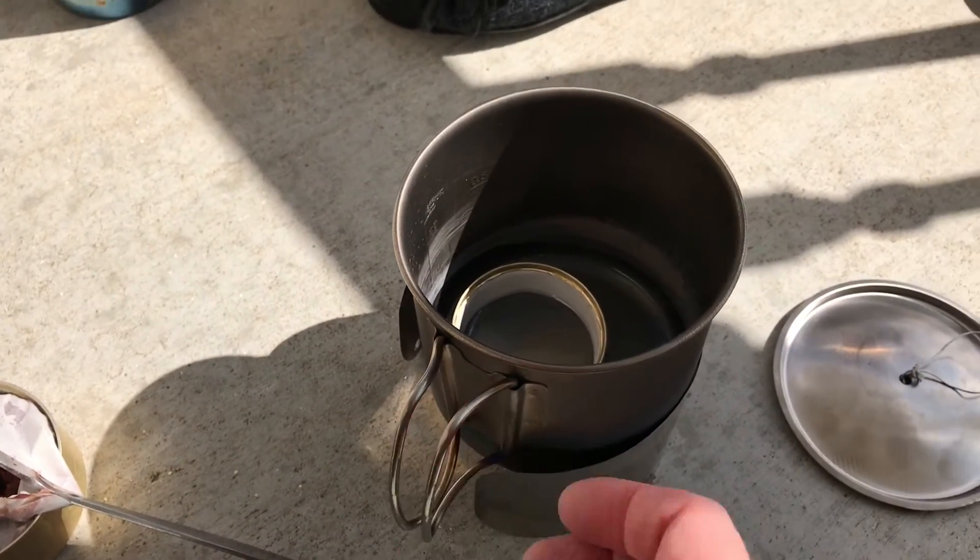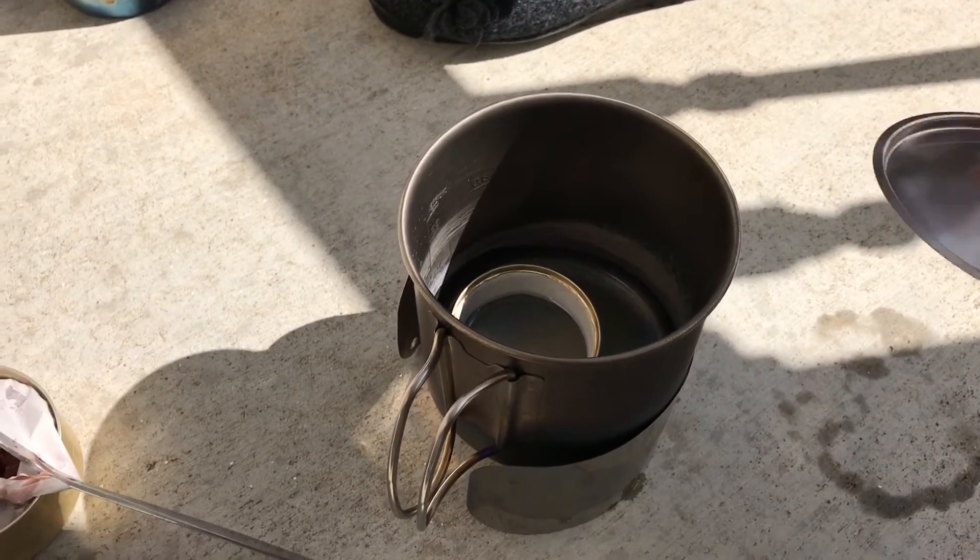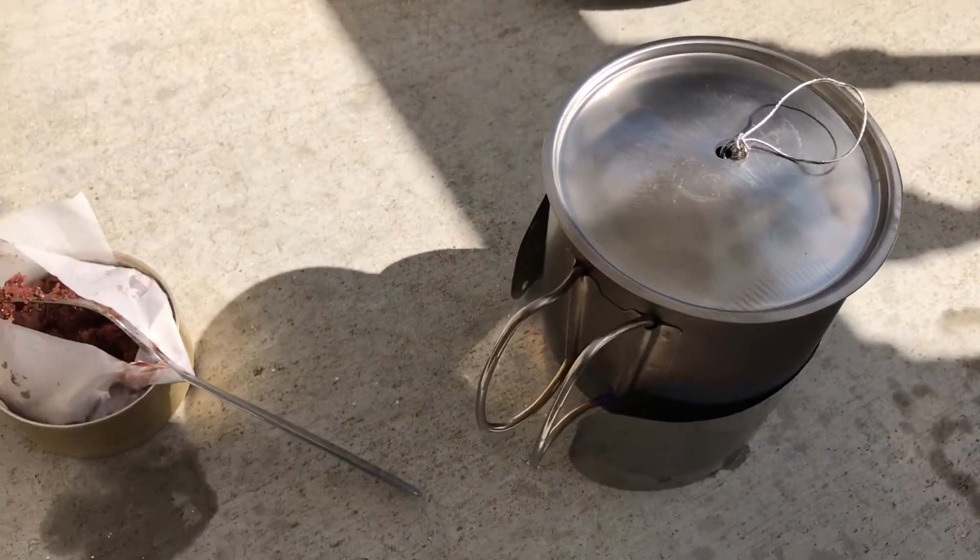None of this was precise. I didn't do any precision — I just did it all by guesswork, and it came out perfect.